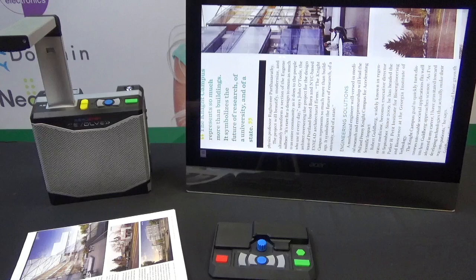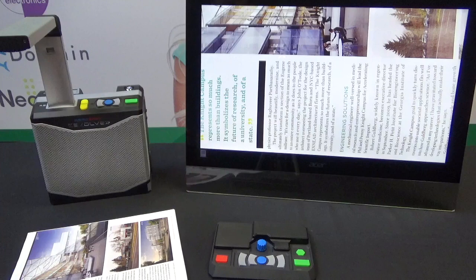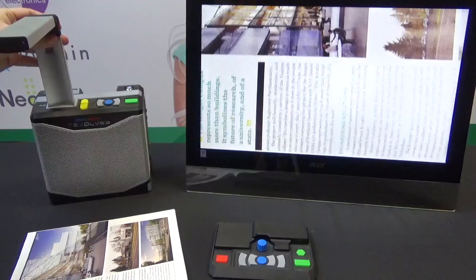With the feature pack, you get expanded capabilities including document management, document saving, low vision features, and a whole bunch of other stuff. I have mine set up right now with the camera in the higher position for the larger document size capture, but I want to show you how easy it is to switch positions.